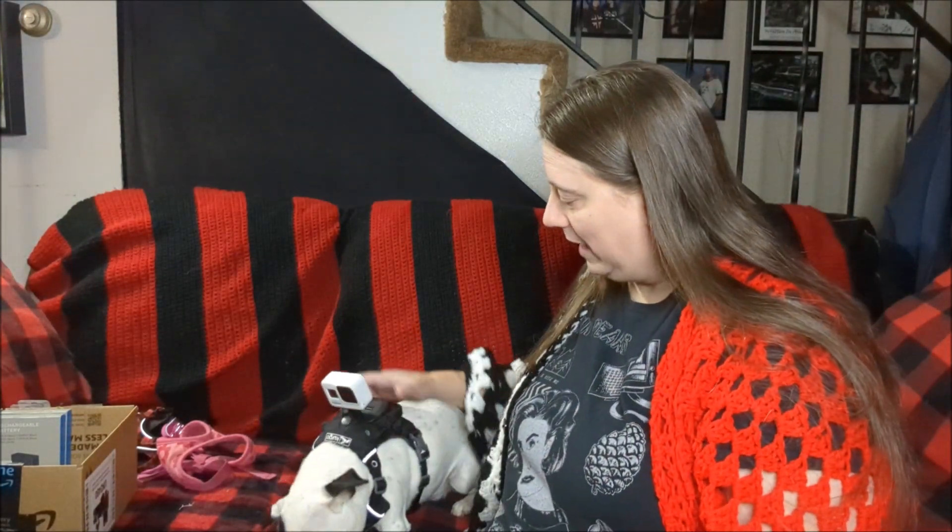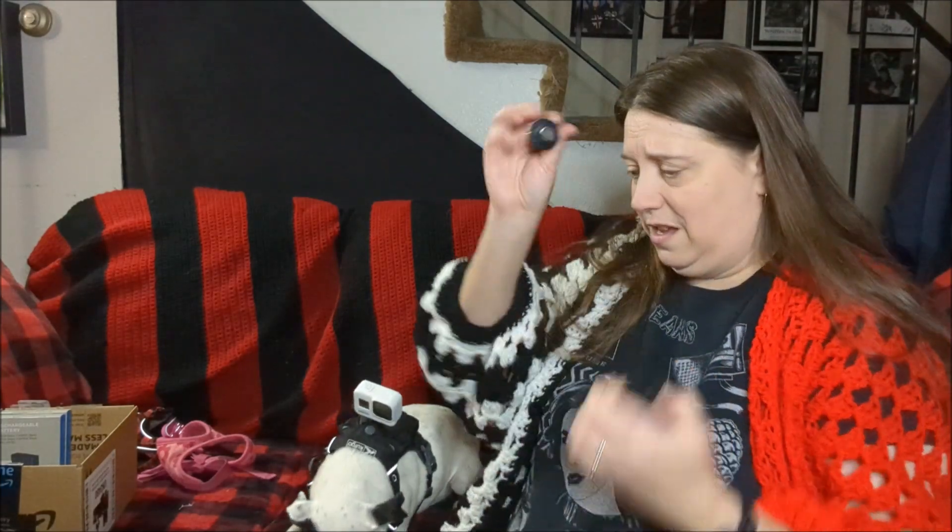Once I get this adjusted tighter it'll fit better so it's not flopping down to the side like that. I think that's gonna work really, really well. I really wish it wasn't raining because I want to get out and test this, but that looks cool — and it was so much cheaper than the GoPro harness.